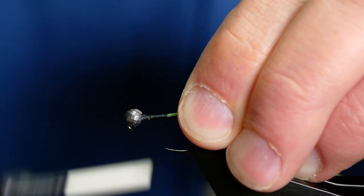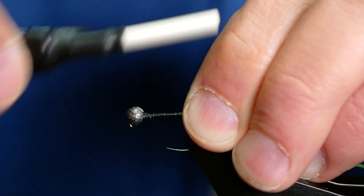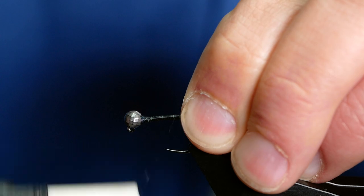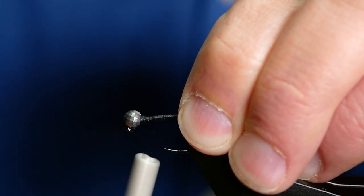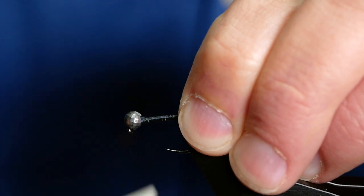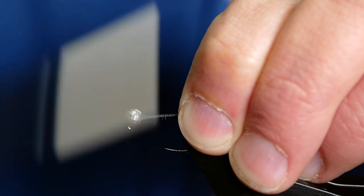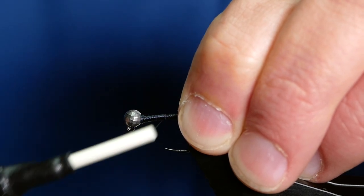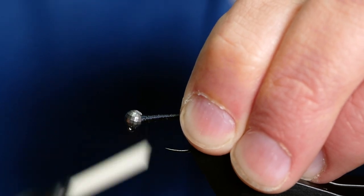For the next part I want to just try and create a nice taper in the body towards the eye, so bear with me. That's one of the reasons I'm using the UTC — it's a nice thick thread — and it doesn't take too long at all to build that taper.